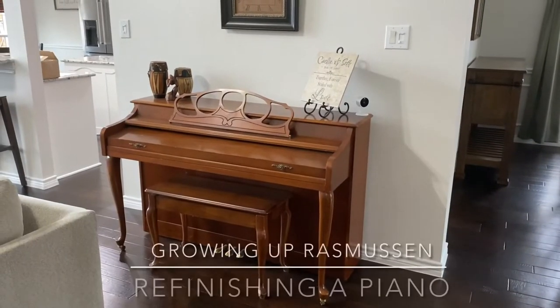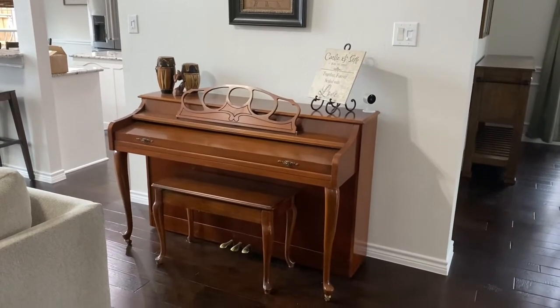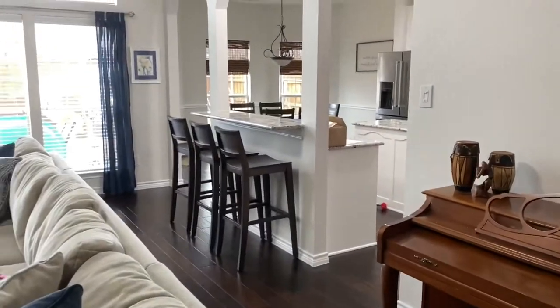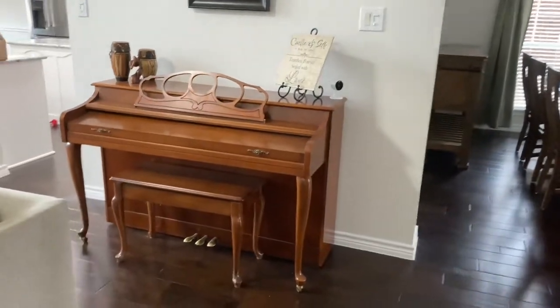This is the project I'm taking on today — I'm going to be painting this piano from this reddish wood to a dark brown. If you look around, everything in my house is darker wood, so I will be attempting to paint my piano dark wood.